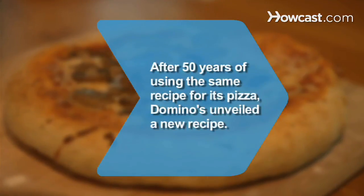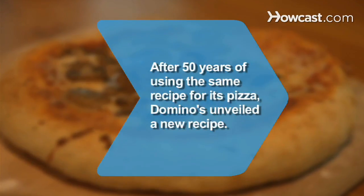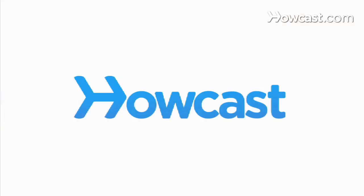Did you know? In 2009, after 50 years of using the same recipe for its pizza, Domino's unveiled a new recipe.